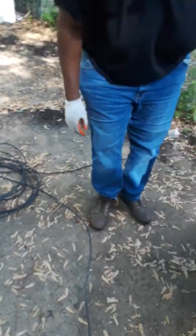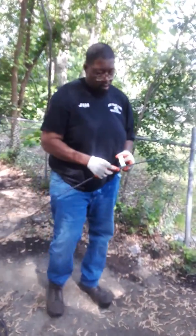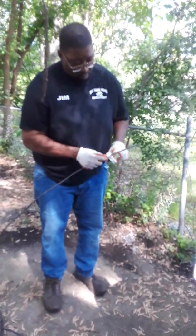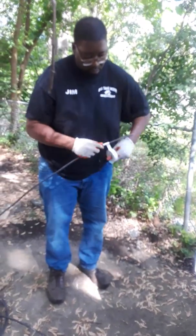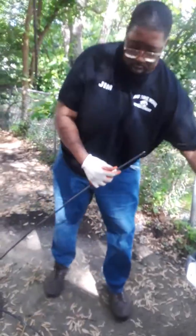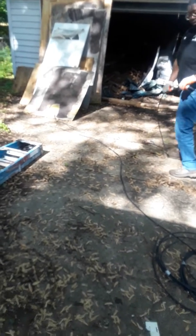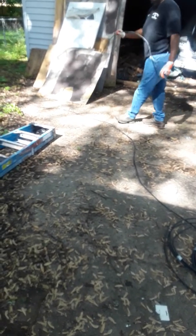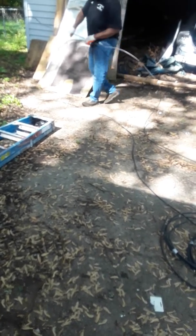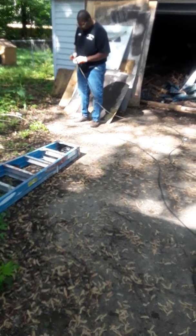All you have to do is make sure you identify each wire. This one is our neutral. You mark this end, and you go down here and mark this end down here, so you will know which one is which.